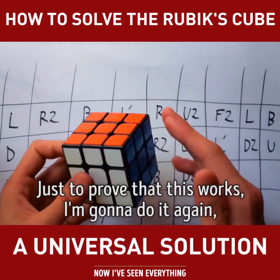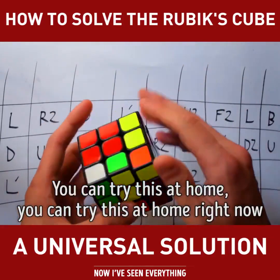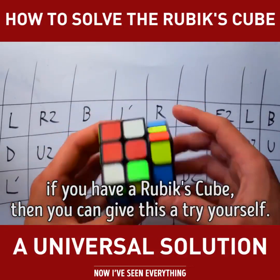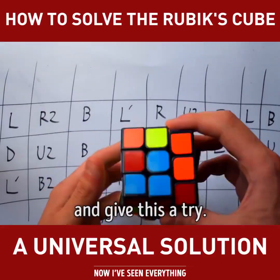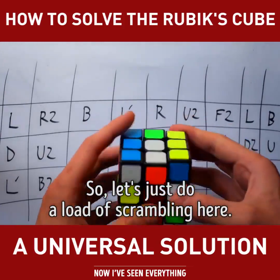Just to prove that this works, I'm going to do it again. So let's just do another scramble here. You can try this at home right now. If you have a Rubik's cube, you can give this a try yourself. If it's already scrambled, then you can follow along with me.